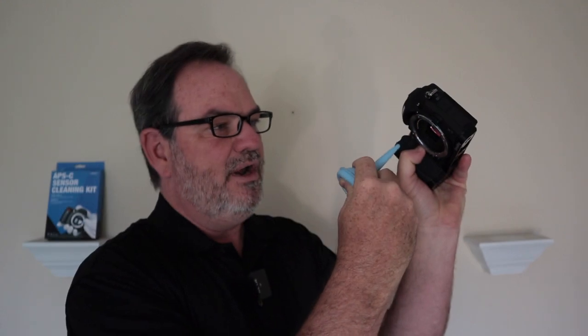What I do any time I'm changing lenses — or getting ready to go out, even at home — is take a bulb blower and blow air on the sensor. I've blown air on this Z50 sensor probably a hundred times to try to keep it clean. That actually does help, but sometimes you'll get debris on the sensor that won't come off with a bulb blower, so you have to get a little more serious. I know several professional photographers who are afraid to clean their sensors, but it's really not that bad.